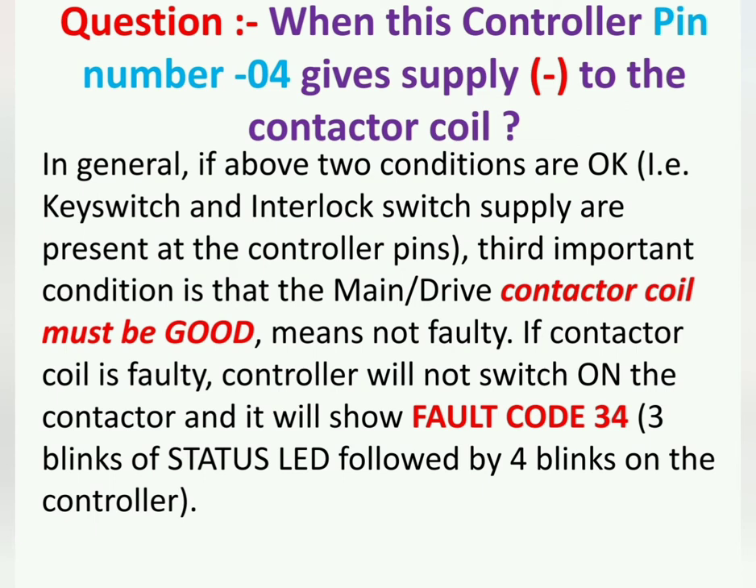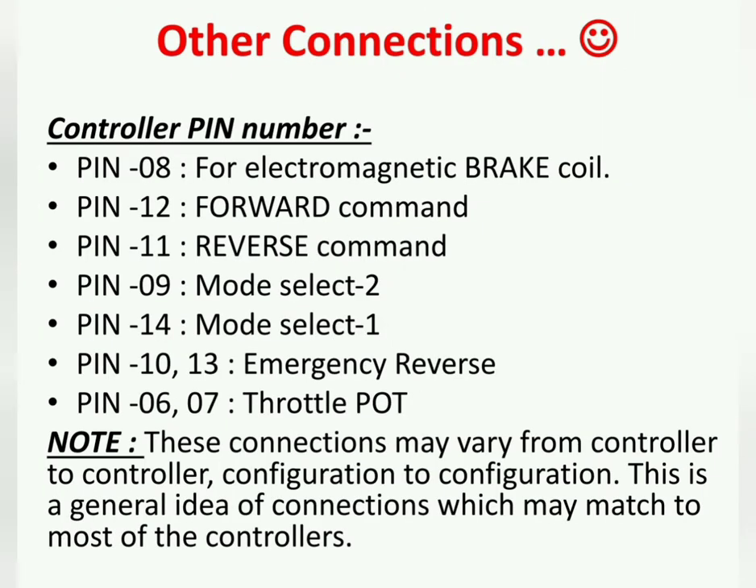Fault code 34 means missing contactor, which means the controller is unable to find or engage the contactor.